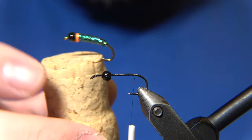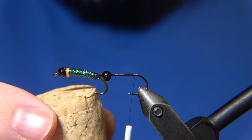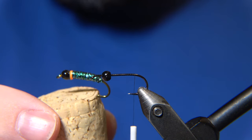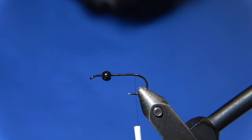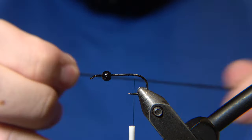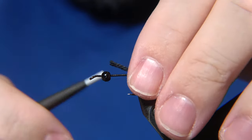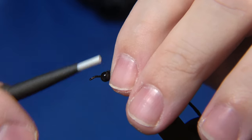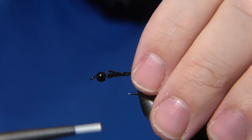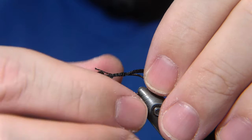I have fished this fly and it worked. What it's imitating is a cased caddis that is peeping — a peeping caddis peeping out of the case.